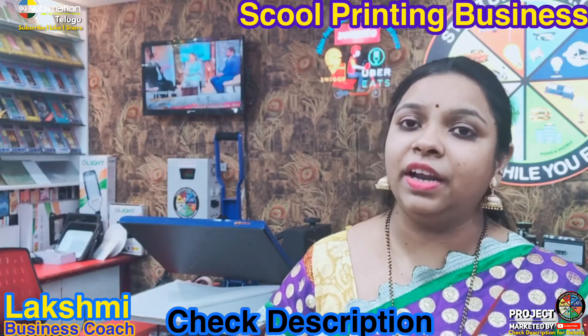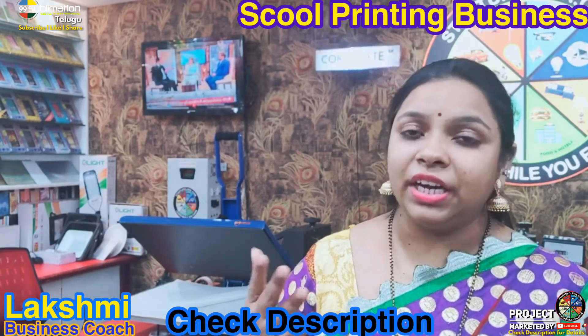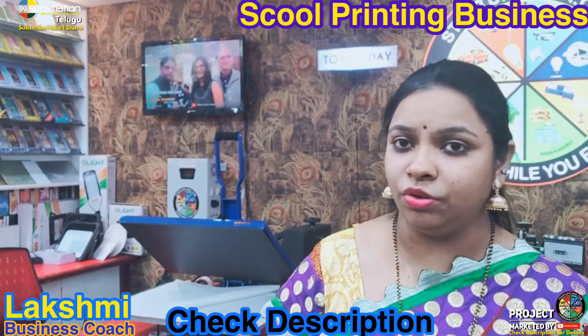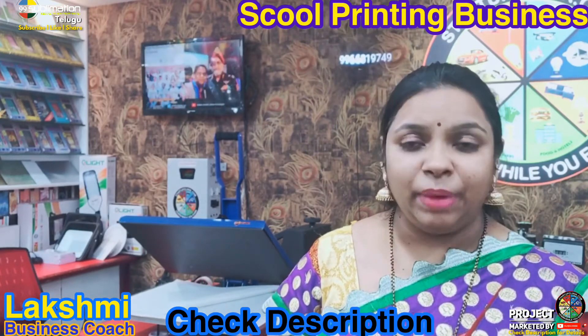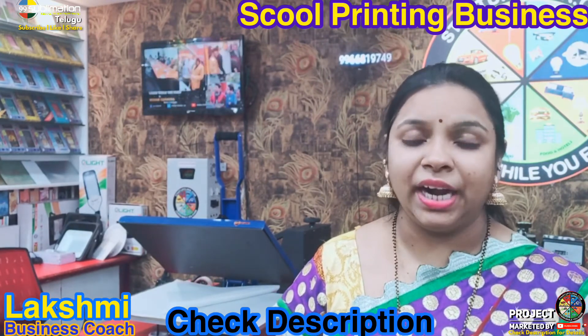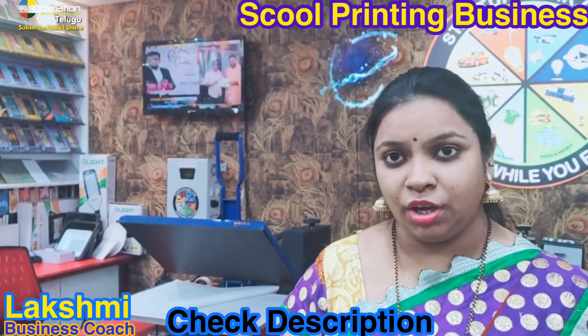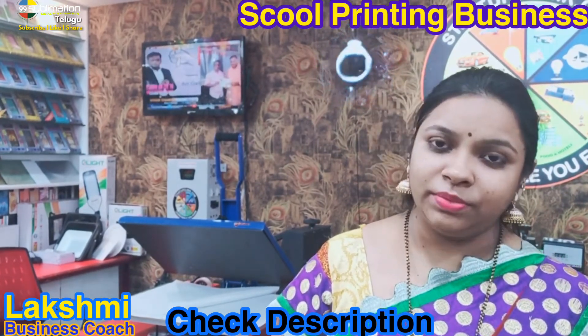Share and like the video. If you need a business startup, it will be easy to do with this setup. In the next video, I will show you the products, materials, and machinery in detail. Until then, take care. Bye.